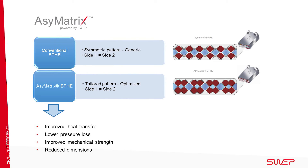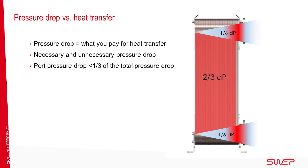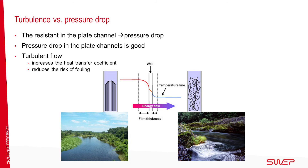Our patented asymmetric design improves heat transfer, which increases the system's thermal performance. It reduces the pressure drop, makes smaller demands on pumps, and increases the unit's mechanical strength. It also reduces emissions, enabling smaller system solutions. Pressure drop always accompanies heat transfer, but not all of it is always necessary. While pressure drop is essential for heat transfer performance, the connection must not generally account for more than one-third of the total pressure drop. The pressure drop creates turbulence, which is essential for good performance, and it creates the heat transfer coefficient and reduces the risk of fouling.